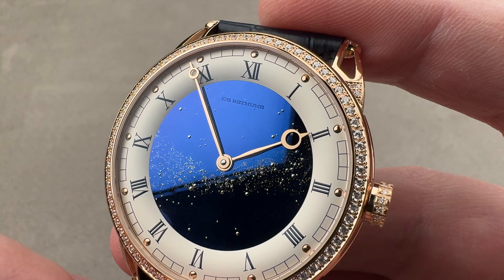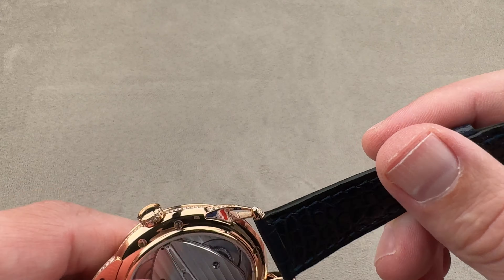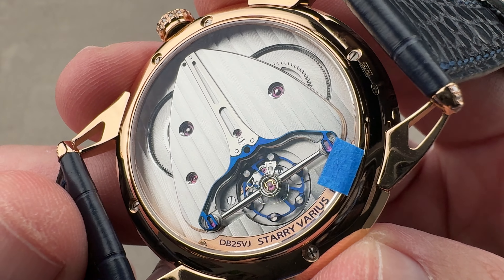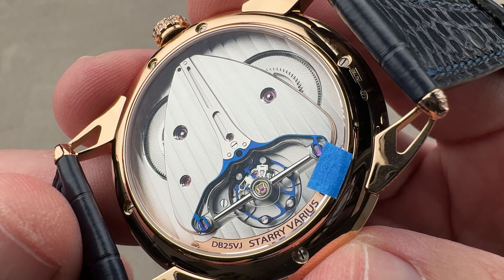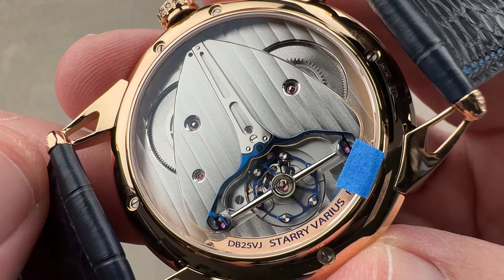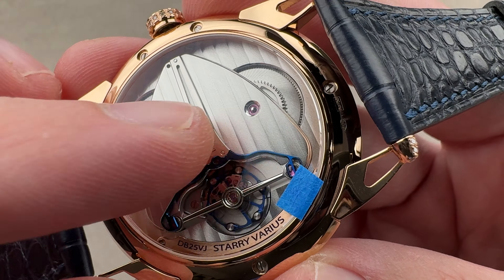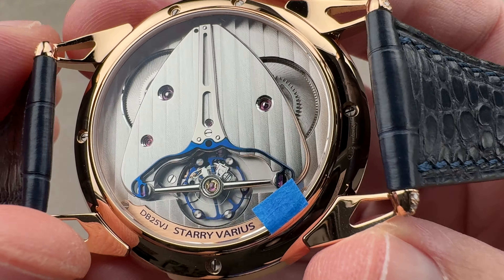We have lovely rose gold Breguet-style hands — DeBuettun makes their hands. On the back, we have the movement. This is a manual wind with a six-day power reserve, the caliber 2005 twin barrel self-adjusting or dynamometric movement, which means you cannot overwind this manual wind watch. The twin self-adjusting barrels are patented.